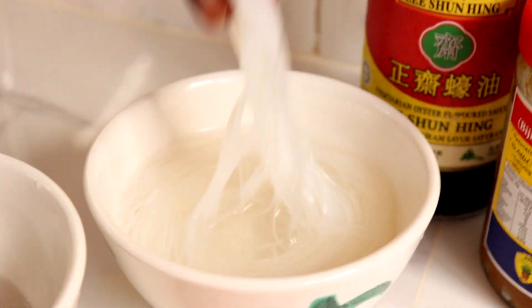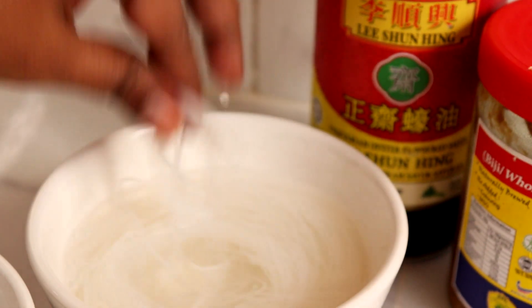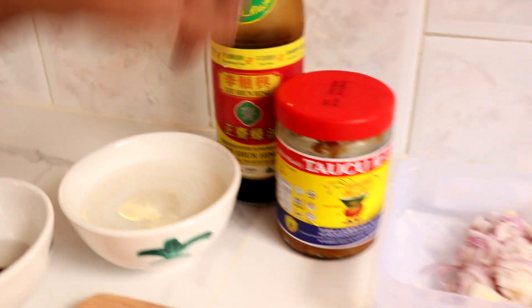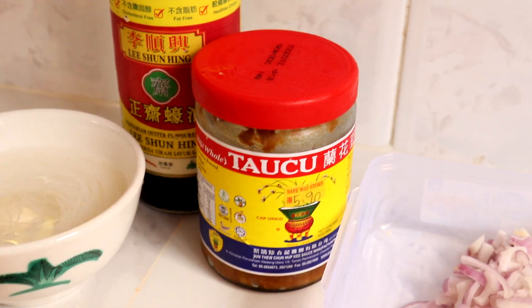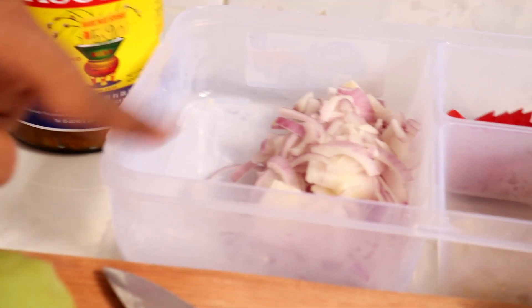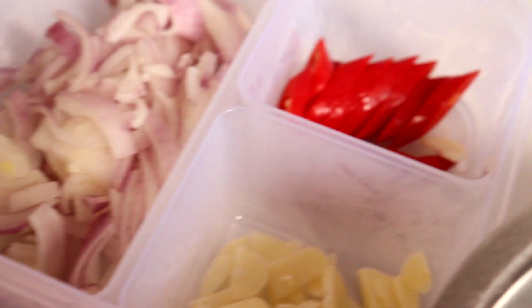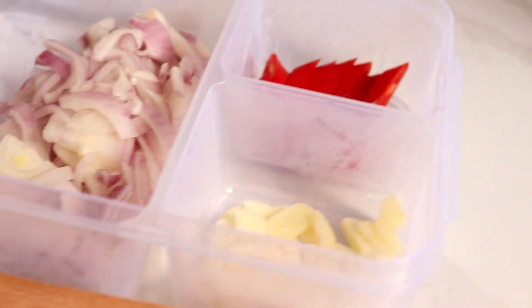Kita perlukan suhun. Suhun ni dia nampak macam mihun, tapi yang ni suhun, bukan mihun. Kita nak masukkan taucu dan sos tiram. Kita perlukan untuk tumis bawang merah, bawang putih dan 1 biji cili merah. Itu je bahan-bahan, memang senang.